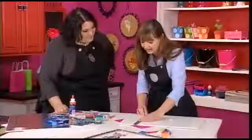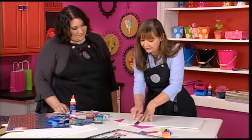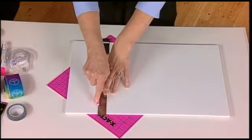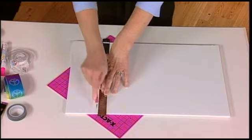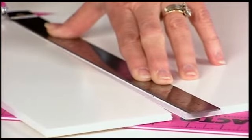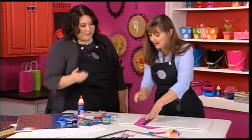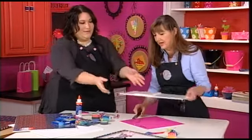We're going to start by cutting a piece of dry erase board. This has a different surface to the regular foam board, so when you're cutting through, I notice you're using a metal-edged ruler, which is important, and I'm also cutting on a mat, which is also very important. You might need to go down twice.